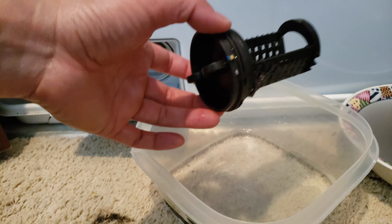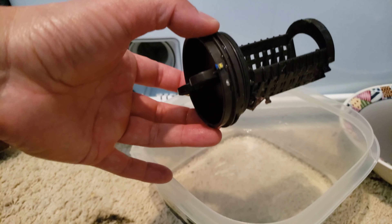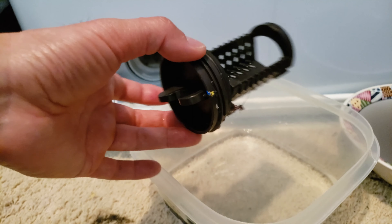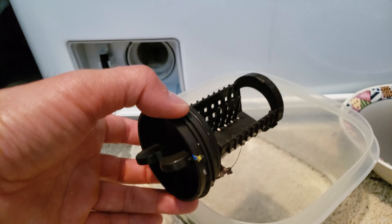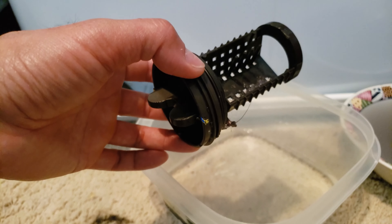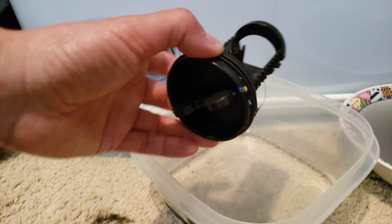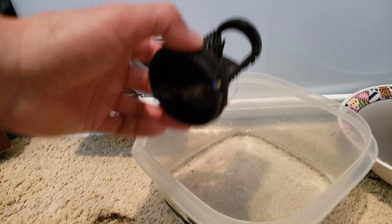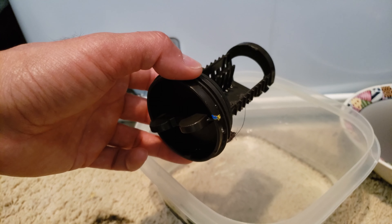Maybe all that dirty water from the first drainage accounted for most of it. So what happens if the filter is clogged? It reduces the efficiency of the washer, where you would have more lint deposited to your clothes, and also the water stinks due to the poor drainage.